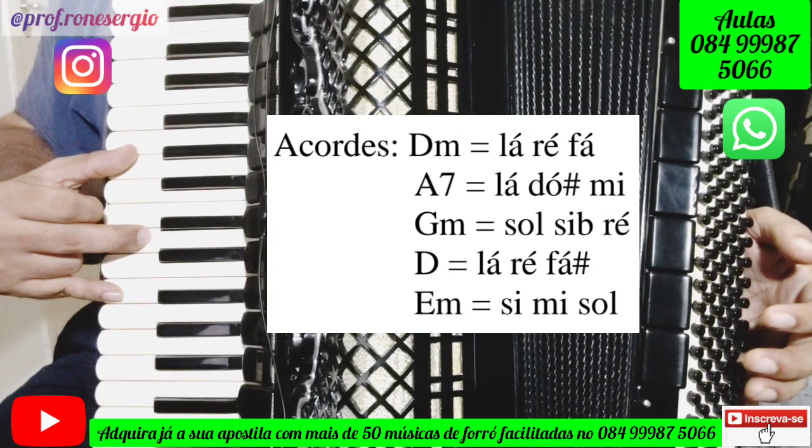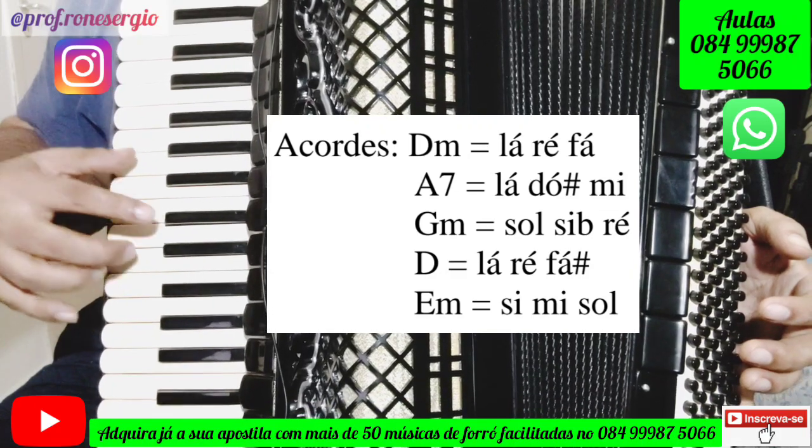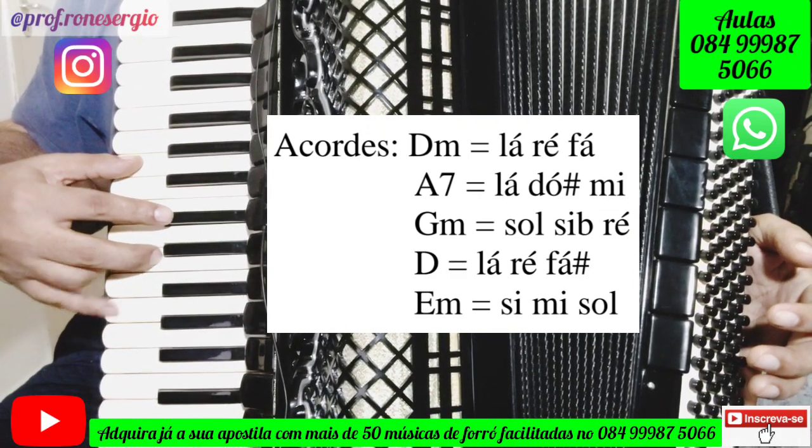Depois a gente vai ter o acorde de Lá com a sétima, que vai ser tocado dessa forma: Lá, Dó sustenido, Mi, Sol.